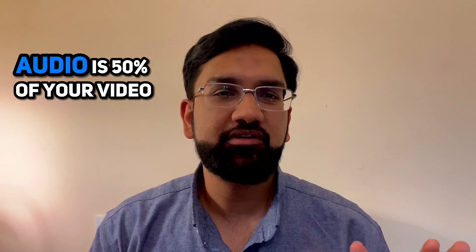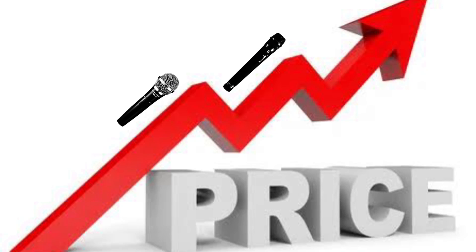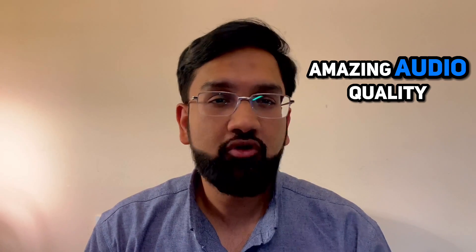I love that quote that audio is 50% of your video — that's really true. Usually, wireless cheap mics are not of good quality, and if you go for good quality, the price is very high. Rode Wireless Go II solves both: it gives amazing audio quality at a somewhat reasonable price.